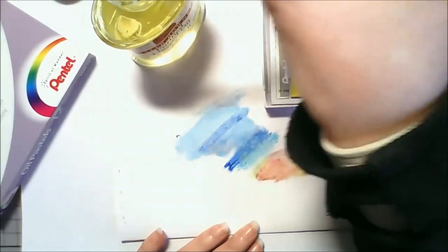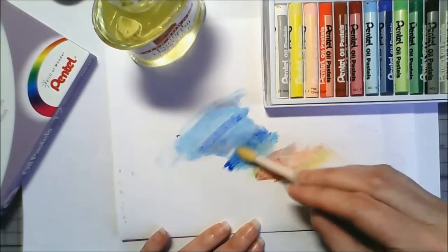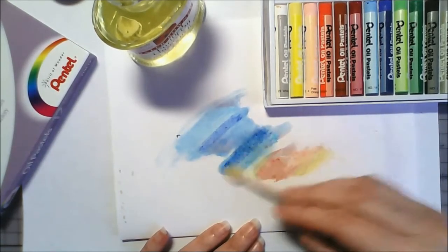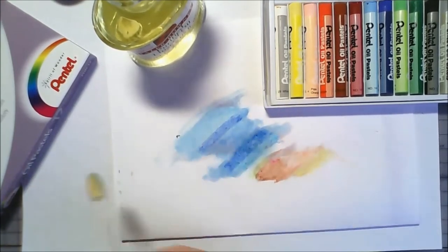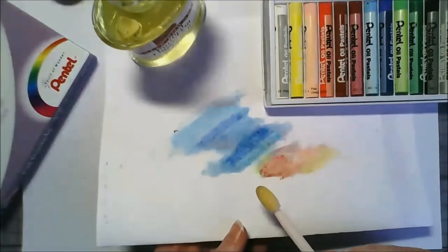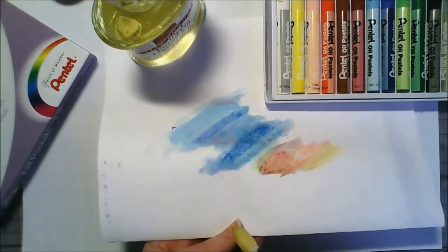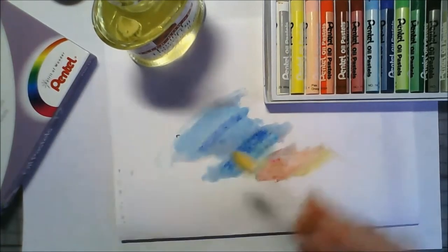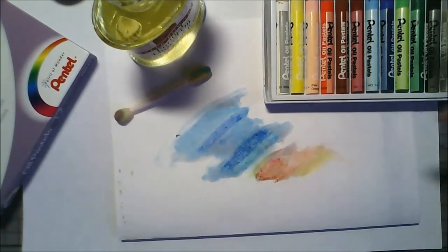Let's try it on the bit that I blended with my finger and see what happens. I'm feeling you'd end up getting through an awful lot of these q-tip things. I think that's better - if you blend it with your finger and then put the linseed oil over the top it looks nicer. It's probably not showing up but it looks really shiny, it's got this really shiny gleam texture to the top which will probably dry out but it looks quite nice.